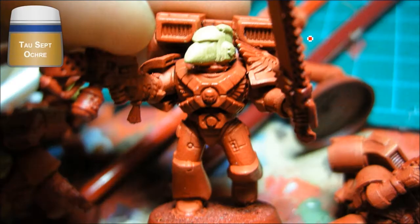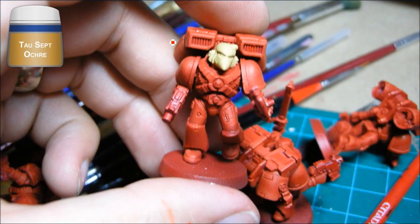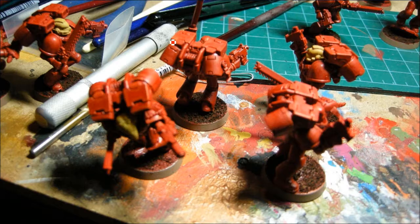For the helmets on my assault marines, they get Tau Sept Ochre for the helmets. You can see how we're doing there — the marines themselves are pretty simple. I didn't spend a lot of time on the basic details; these are going pretty quick to get the 10 guys on the field.